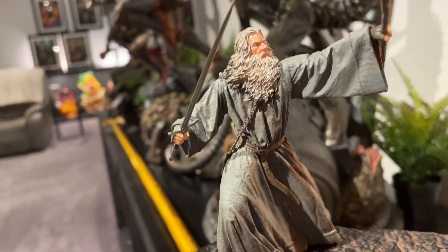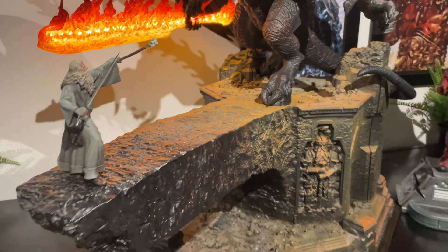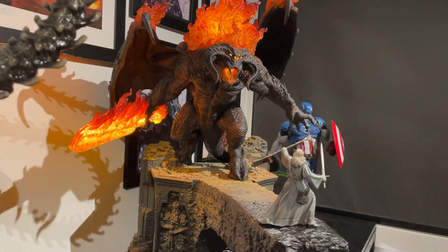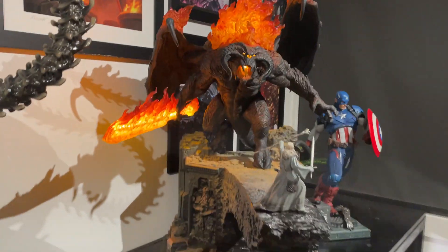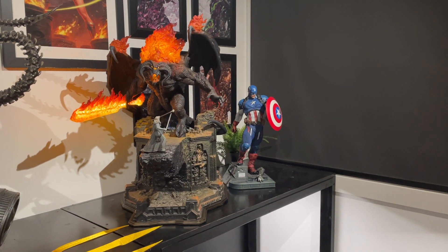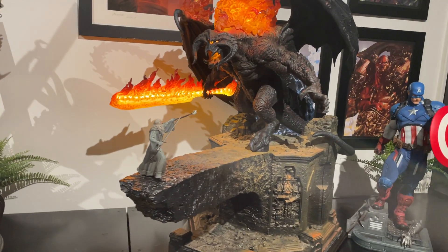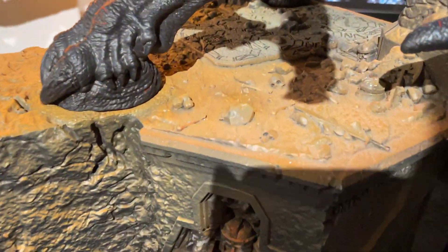Gandalf is done really well — he might be one-tenth scale but this is a non-scaled statue, a diorama I guess. It's really difficult and challenging to actually get the whole thing in frame — you've got to stand quite far back. There's plenty of detail on the base as well.